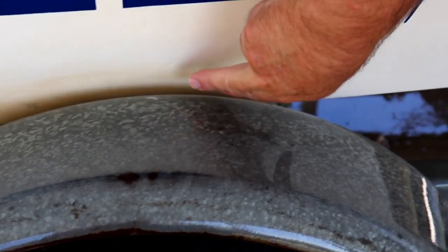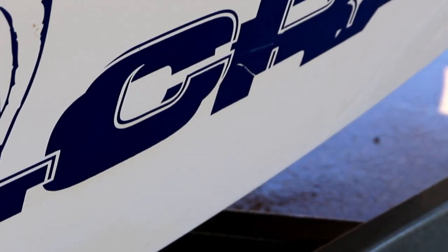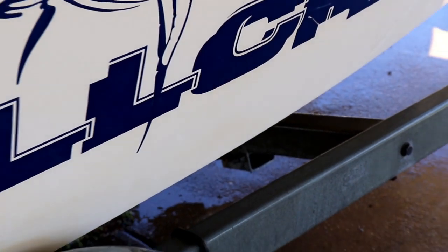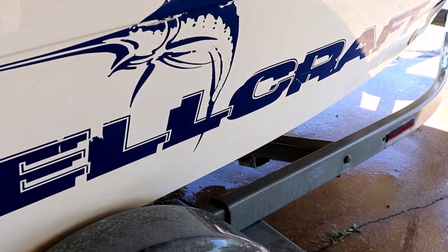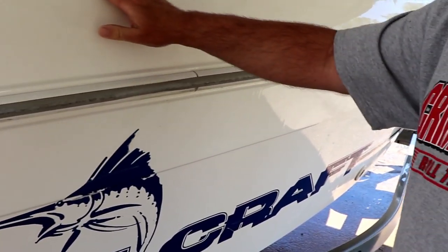Look at the difference right here where the sponge wouldn't go down behind the wheel — the difference between that area and the rest of it. I have to go back and redo the bottom, but it had like just a coating on it and now it's slick.